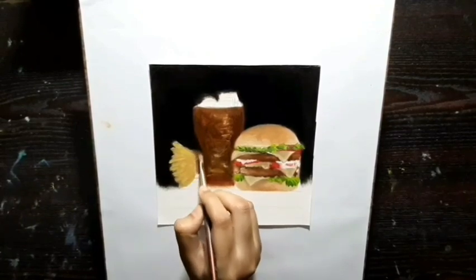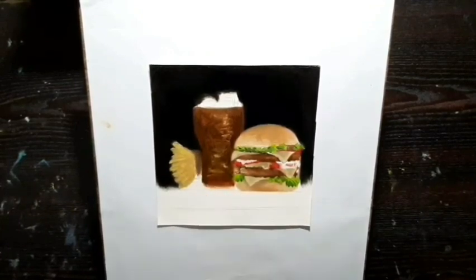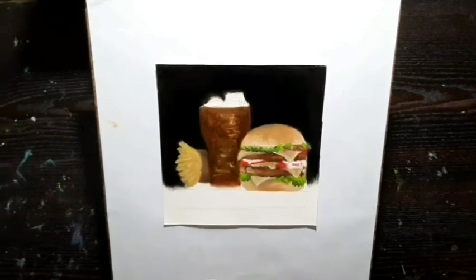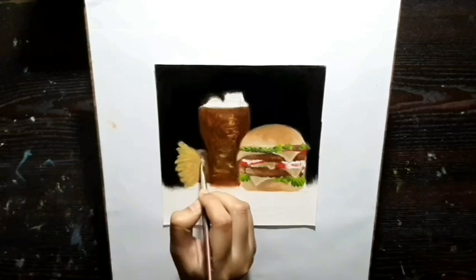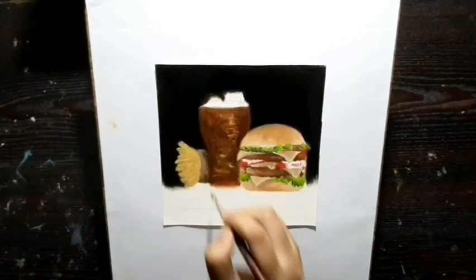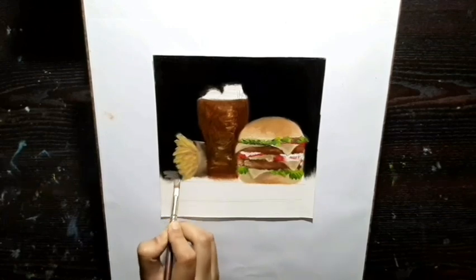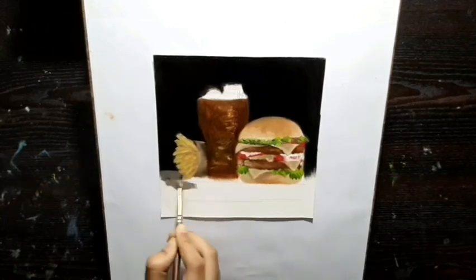For this part I am using the same color that I used for the cheese, but I am mixing a little bit more brown with it and a little white also to make it look more real. Now I am going to color the table.